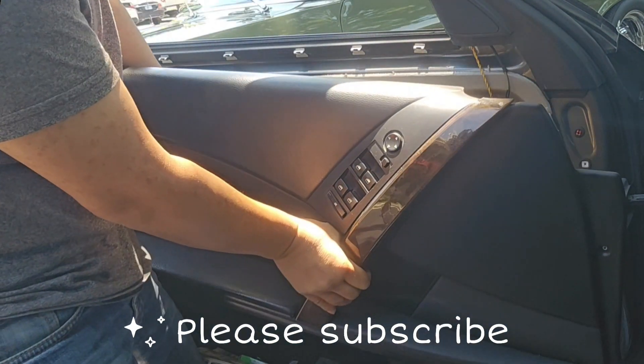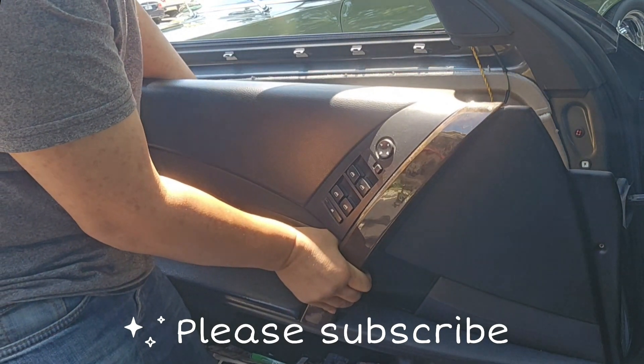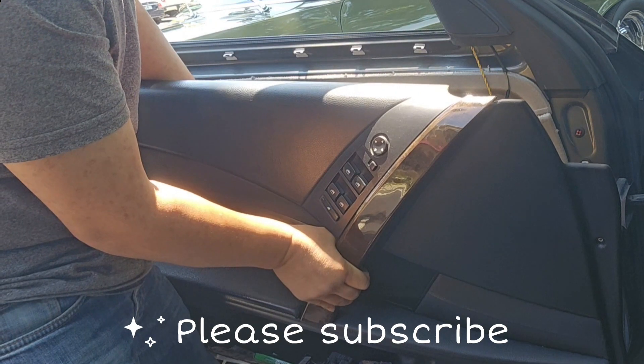And then here's the airbag. But while you unplug the airbag, don't put the ignition on the key, or just disconnect the 12V battery.